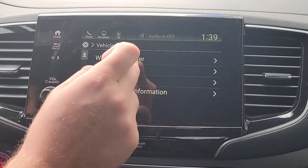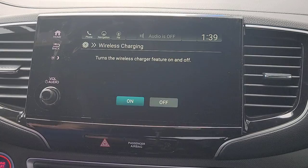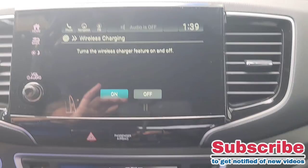We're going to back out and scroll down to wireless phone charger. With wireless phone charging you simply choose to turn that on or off — it's right down here below.